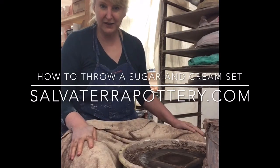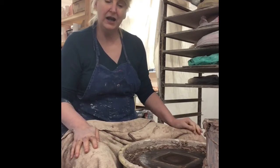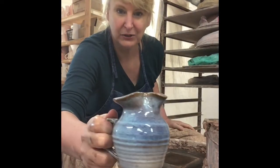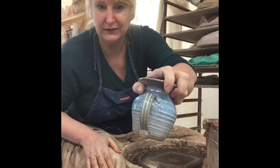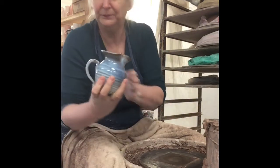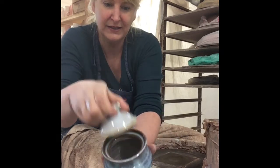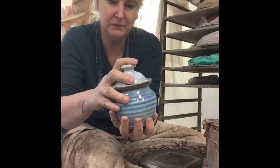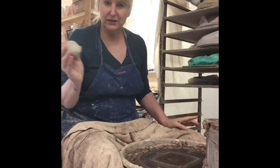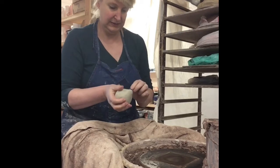Hello, my pottery friends! It's Sue again with Salvatera Pottery, working by myself during our shutdown for the coronavirus. Today I am going to work on sugar and creamer. This is the creamer with a little pulled handle — wider at the top and skinnier at the bottom — and a cute little spout. This is the sugar bowl with a cute little lid that has a fitted lid that sets inside. This is an Armist glaze. I throw the two main pieces at three-quarters of a pound and the little lid at a quarter of a pound. Let's start with our creamer first.